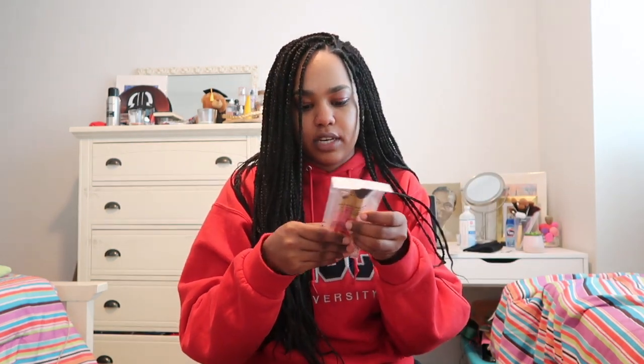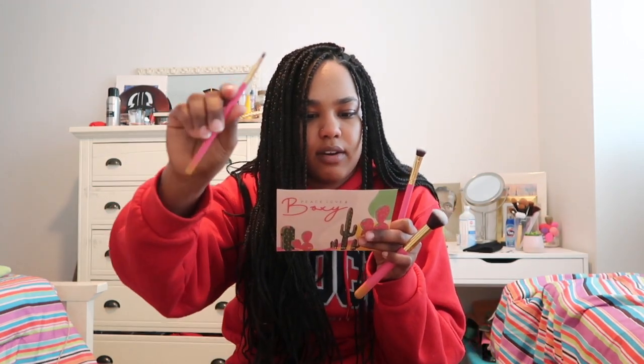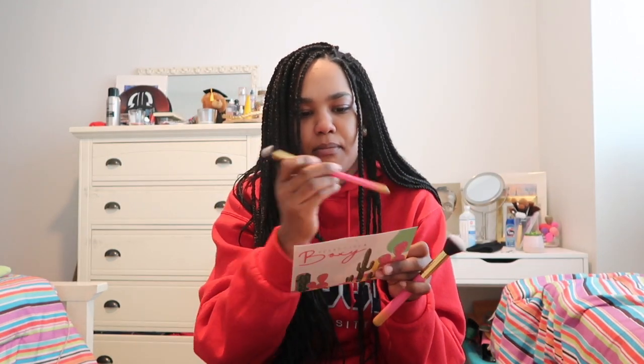You get three brushes in here, and I think this is part of the festival collection they did, because of Coachella weekend and the start of festival season. This is the contouring brush to sculpt and define cheekbones. I could use a little contouring brush. There's also the 245, which is to pat on eyeshadow base and glitter. And then this is a large shader brush to blend — a little blending brush.